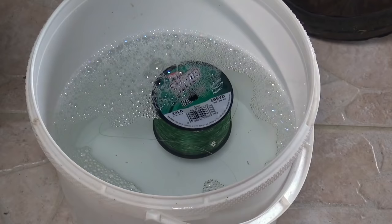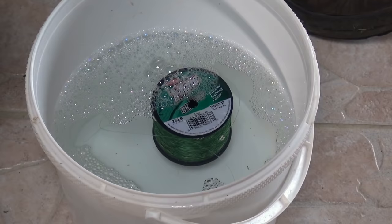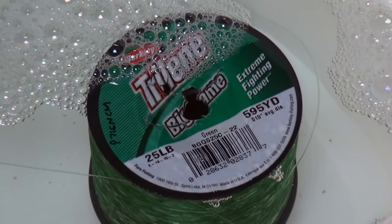Nylon, which is what monofilament is basically made of with some additional elements, is basically hydroscopic. Hydroscopic means that it's going to absorb water. So if you leave a spool soaking overnight, some manufacturers' line can actually compress so hard on the spool that they're made on that they can explode or crack the spool.